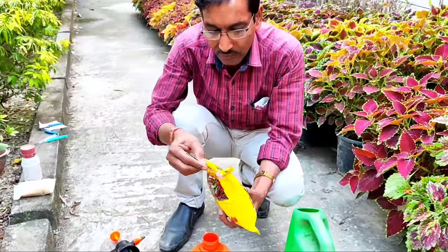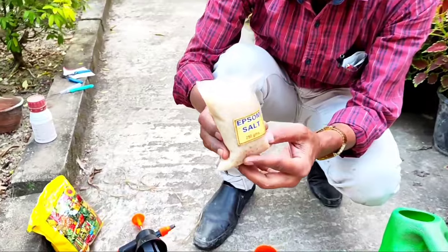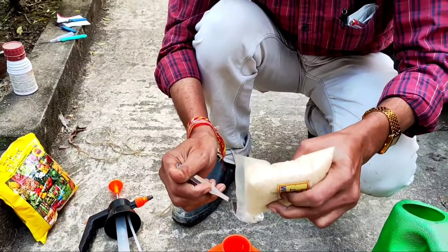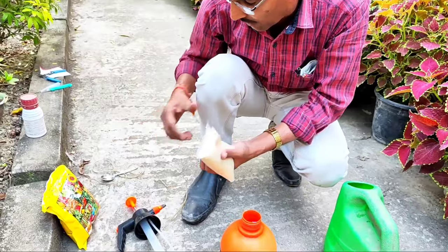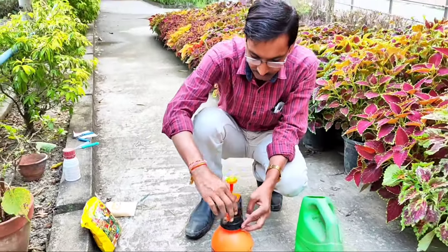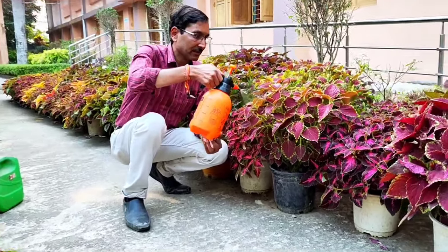For fertilization, take 20-20-20 NPK at 2 grams per liter and add Epsom salt at 2 grams per liter. If you cannot find 20-20-20, you can use 19-19-19 as well — that will also work. Shake it well and spray it on the leaves as a foliar spray.